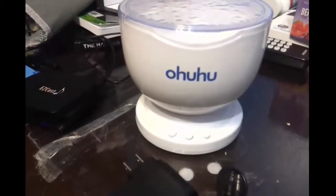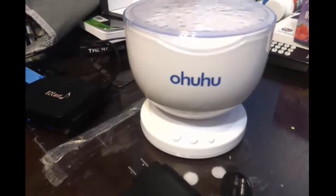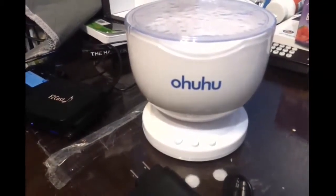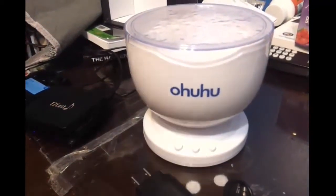Hi folks, this is a quick preview on the Romantic Relax Ocean Projector and Speaker. It's by a company called Ouhu, I believe. It's a neat little device.